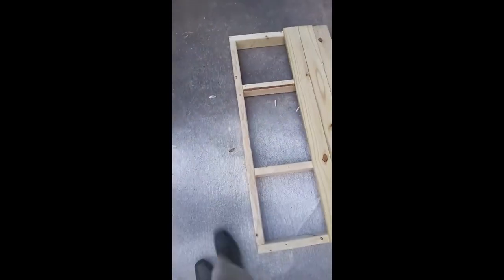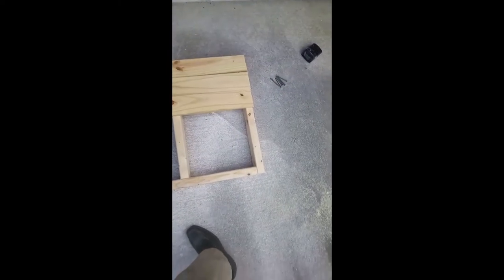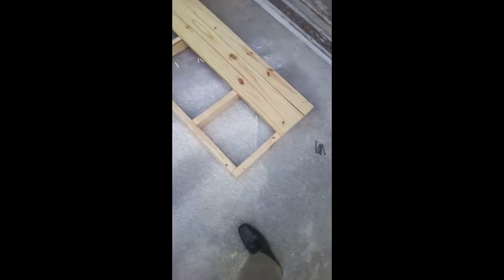There's the framework done. Just a simple box frame. It measures exactly 48 inches from tip to tip, and exactly 24 inches from tip to tip. So I've got a literally a 2x4 structure here.